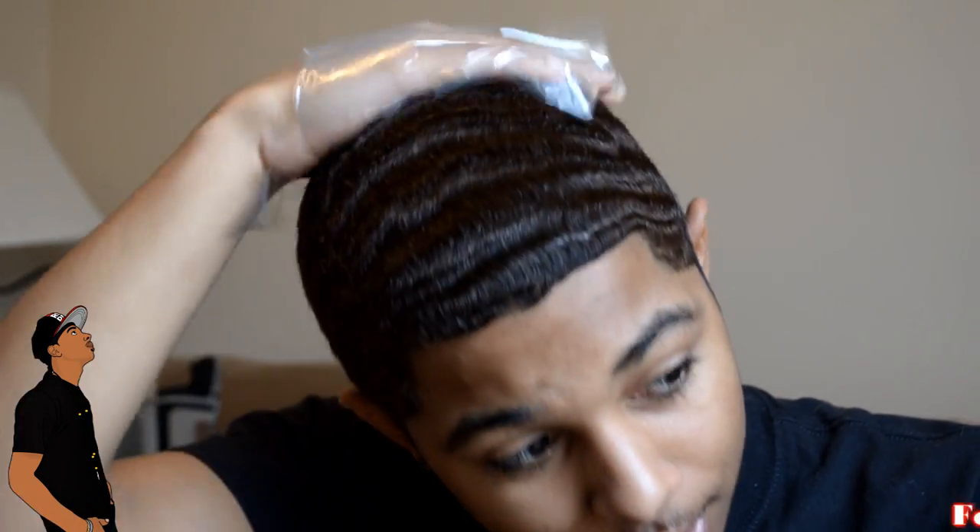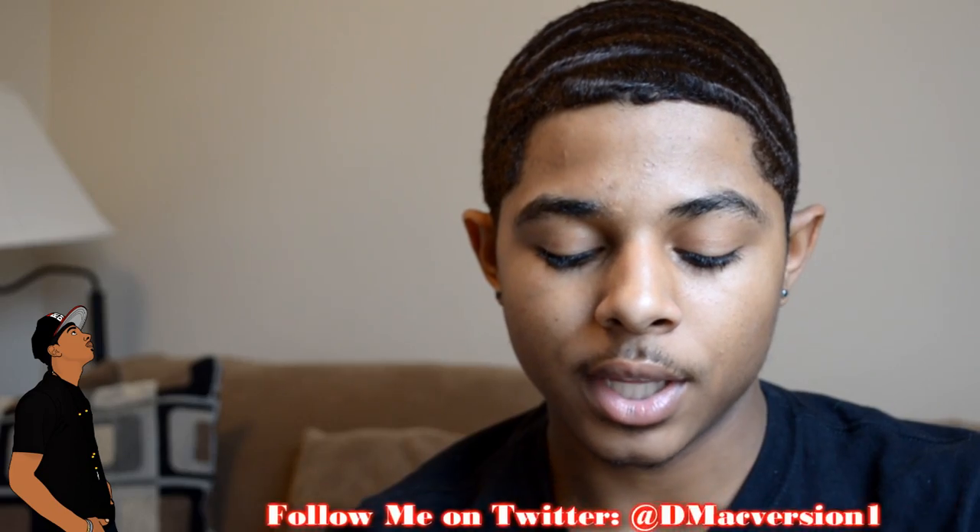Now I know you're probably looking at me funny like, why is this dude brushing his hair with a sandwich bag? But hear me out — as silly as this may look, this is actually a pretty effective method for laying down your hair. I called it the prison method because some of the best 360 wavers out there are pretty much in prison. They've been incarcerated, they don't have any brushes, so this is what they can use to lay down their hair.